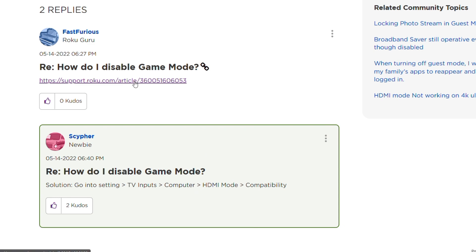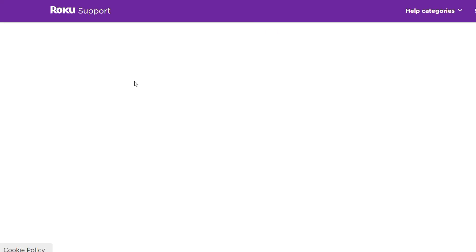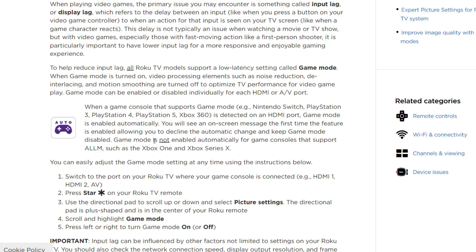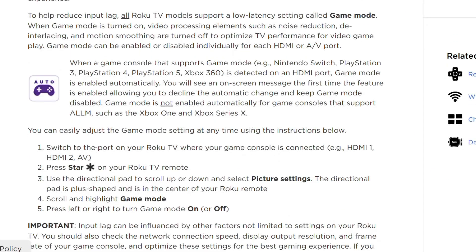The second thing you have to do: what does automatic game console configuration do and how you can simply control it. You can easily adjust the game mode switch to the port on your Roku TV where your game console is connected.